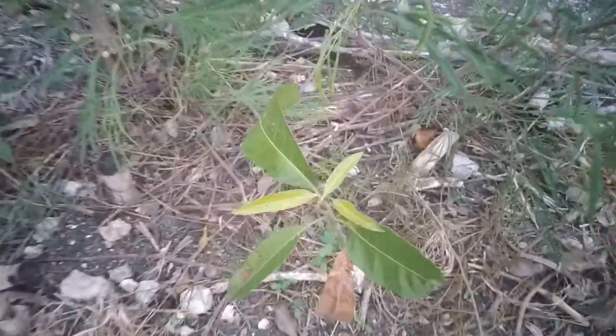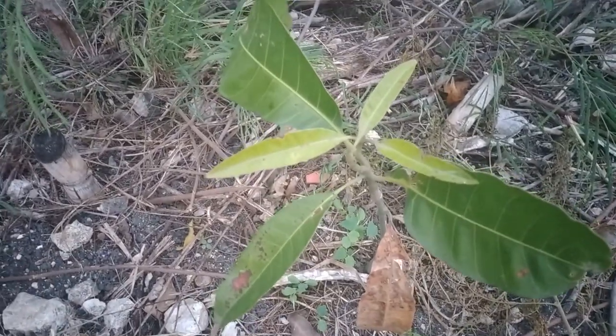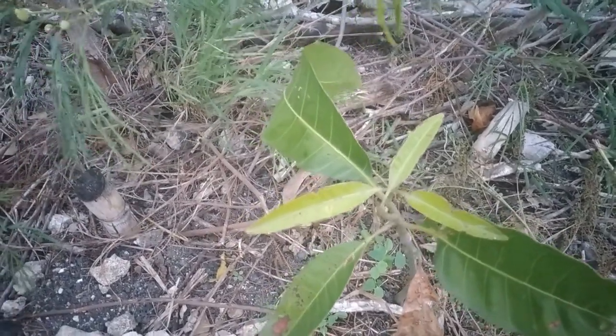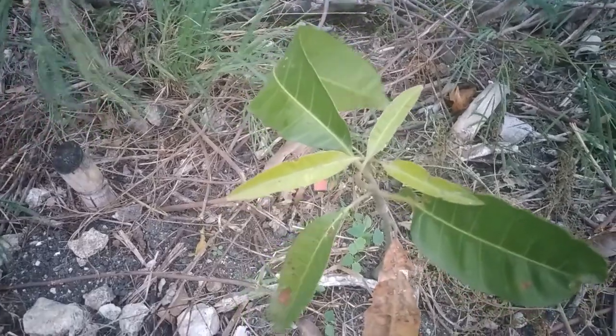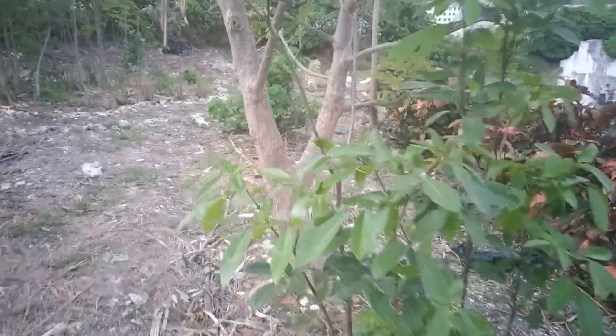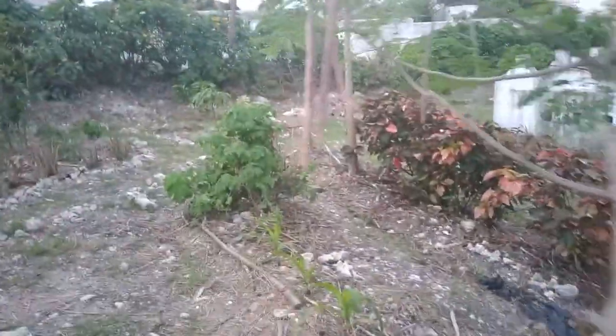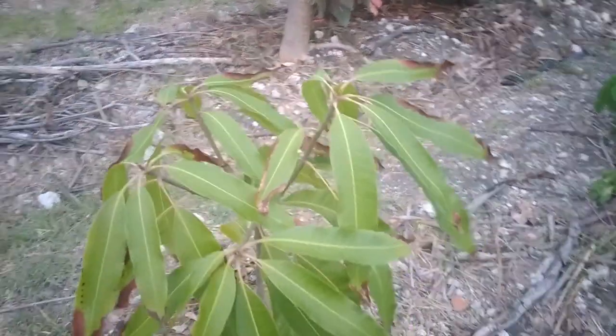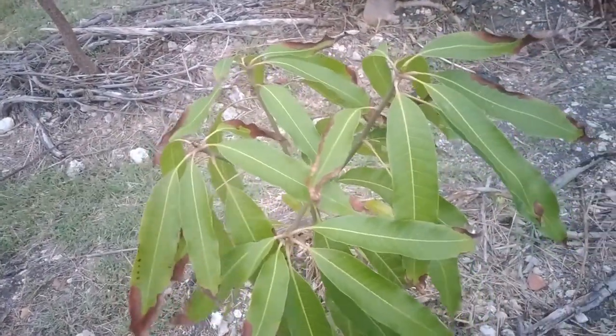So that's the mango. I don't know when I'll get mangoes from this particular one. When I get any types of seeds that are fruiting, that you can get fruit from - vegetables or whatever - I'm going to put them in the soil because I want this garden to be like a food forest. I want to maximize the use of the land so that things will grow. With this one I definitely have to do some more research as to why the leaves would be going brown.